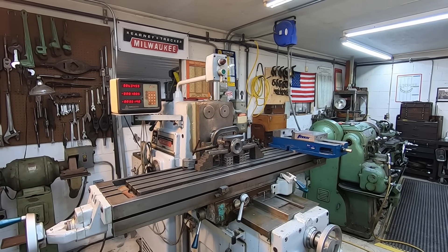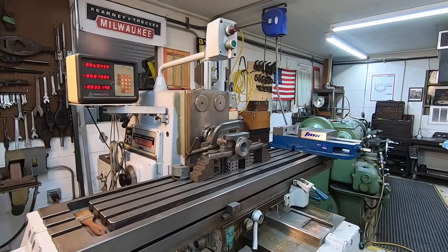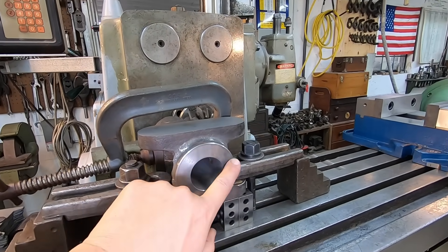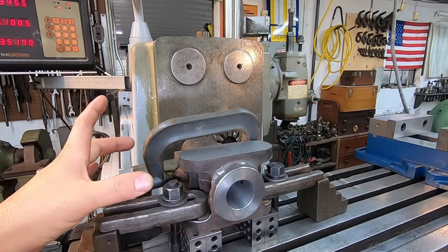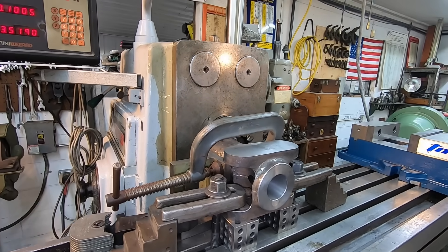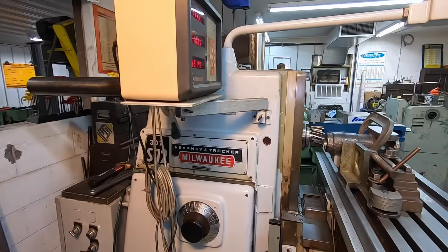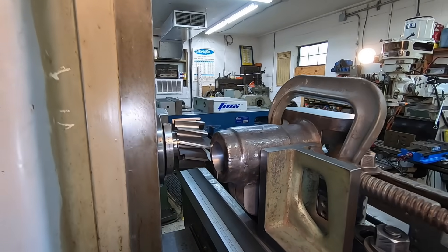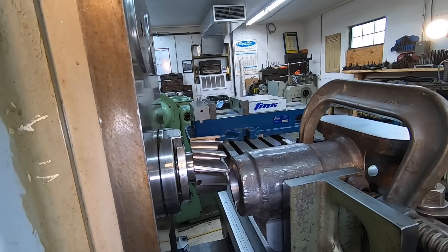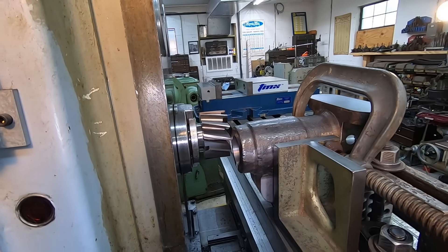I've got the horizontal setup broken down and we're going to be running directly out of the horizontal spindle. What we're going to be doing is facing the opposite side of this here, getting the total width of the piece machined to the proper width, which is going to be 8 and 11/16ths — 8.687. I've got a three and a half inch shell mill mounted; that is a good sharp shell mill, should do a good job.